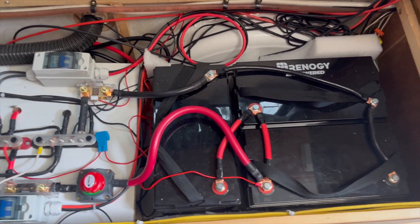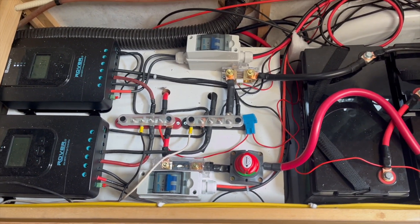The current setup here is three 100 amp hour batteries, two charge controllers, and two different solar arrays.